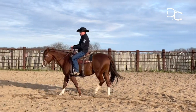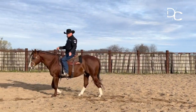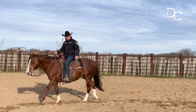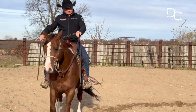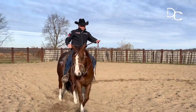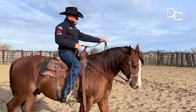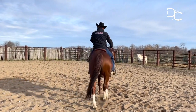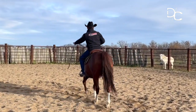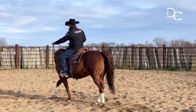I'm going to add another softening exercise to the body while I'm on this same circle at the walk. I want to take this horse's nose to the outside. Now I've moved my left hand in front of the shoulder, my right hand behind it, and I'm simply walking along on the same circle as before, but the horse is looking the opposite direction.